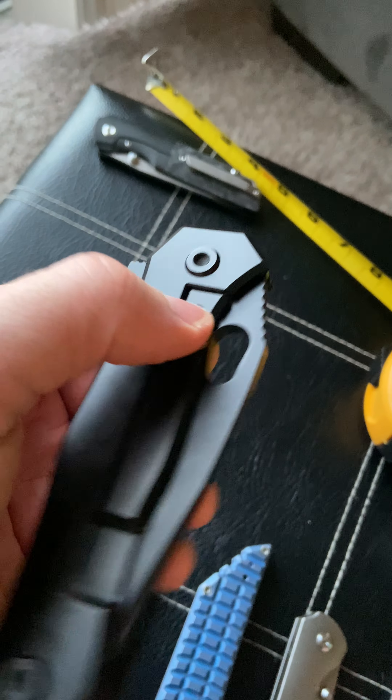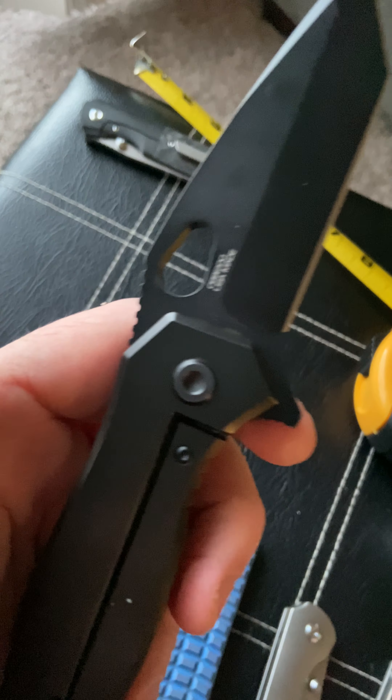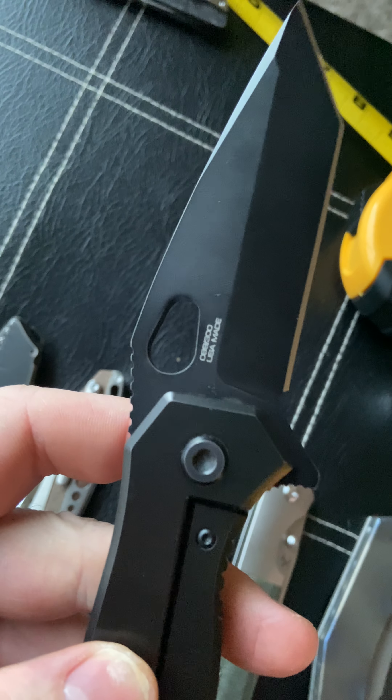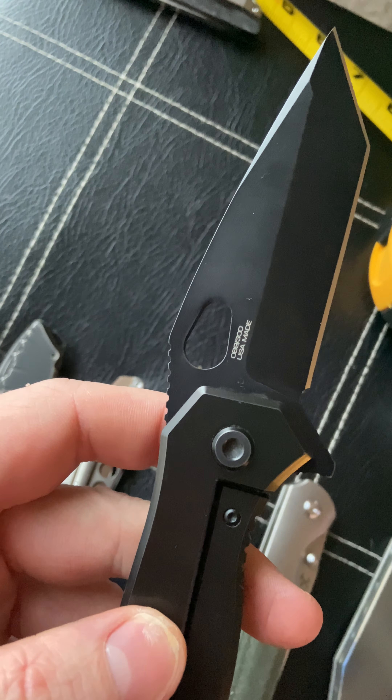The Quartermaster is a pretty much hated brand. Their owner was claiming he had a state-of-the-art facility in Texas making super high-tech knives, but come to find out he was having them assembled in China or something similar. I've watched the guy's interview on YouTube and he seems pretty douchey to be honest — you can watch and decide for yourself.